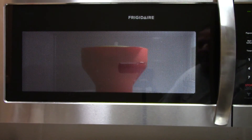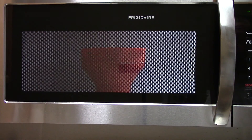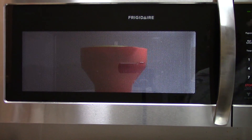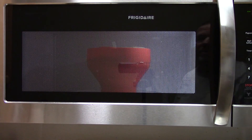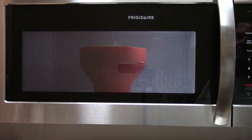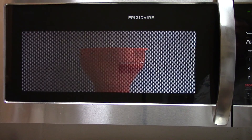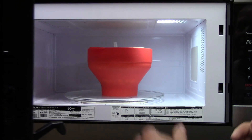If you try this, I'm telling you, you won't buy bagged popcorn again. Look how easy it is - throw it in there, boom, done. And it washes easy - just spray it out, silicone so it's easy to clean up. Doesn't wreck the microwave with oil flying everywhere. I'll post the link to everything below.